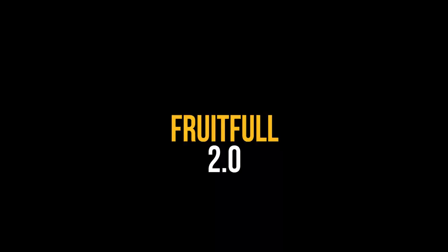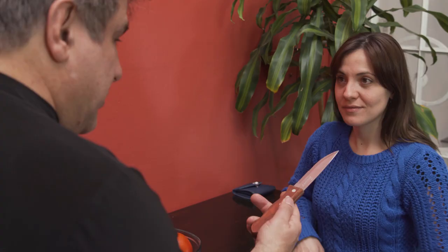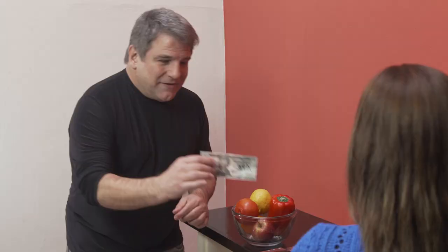Juan Pablo presents the ultimate bill and fruit effect: Fruitful 2.0, performed in the most impossible conditions — with any chosen fruit by the public, with any borrowed knife, with any bill signed by the spectator. The spectator gives any knife to the magician, who then asks the spectator to take a bill and sign it to identify it. The bill is then folded many times until it disappears completely in the magician's hands.